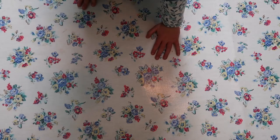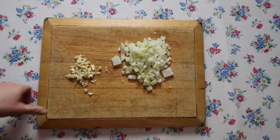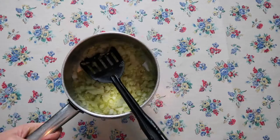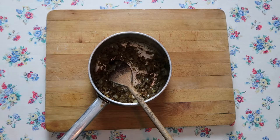Chop up garlic and onions — I used about three cloves of garlic and one onion. Add some oil to a pan and sweat the garlic and onions down. Add a little garam masala in there and sweat them down for about 20 minutes until they're nice and soft.